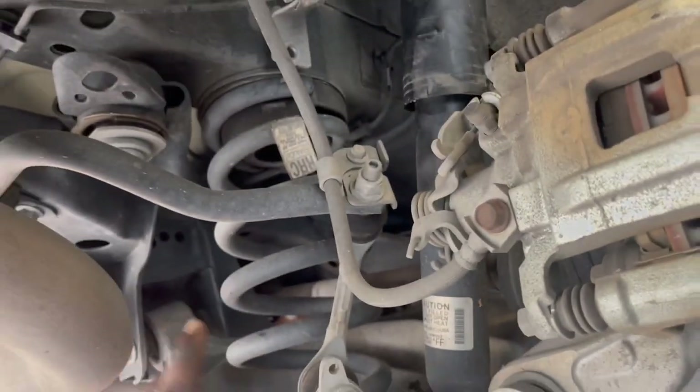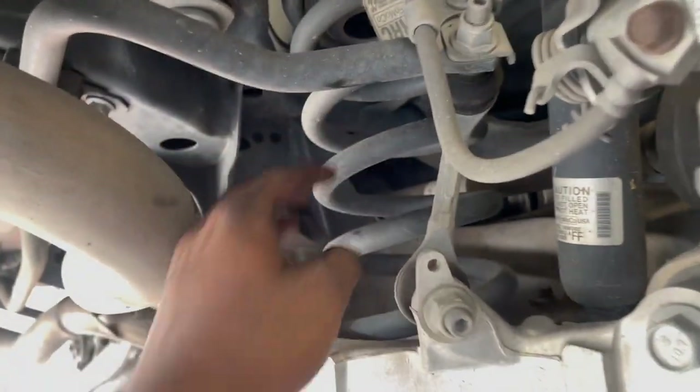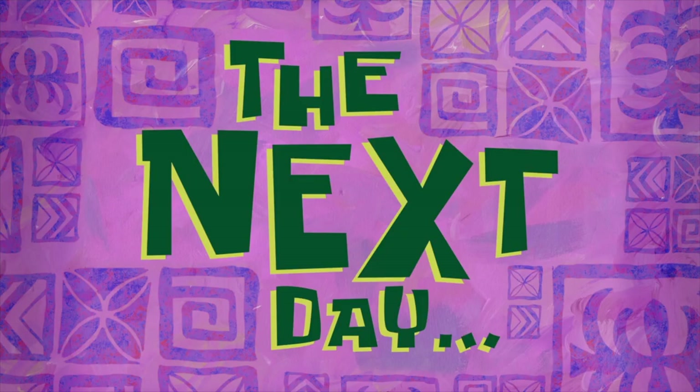Once you get the subframe bolt out and you have those brackets loose, make sure you go ahead and support the subframe, then remove the rear subframe bolt — this one right here — and the whole thing should drop and you'll be able to take out the spring.